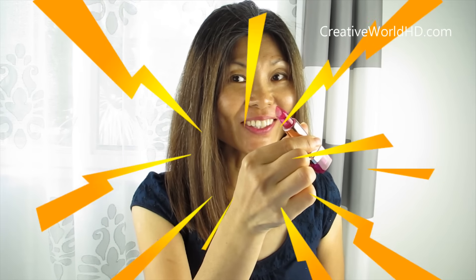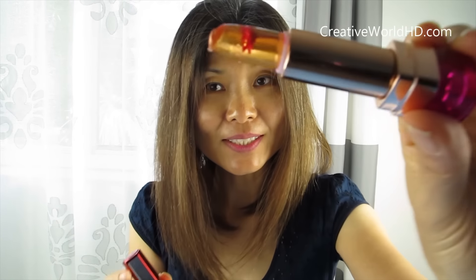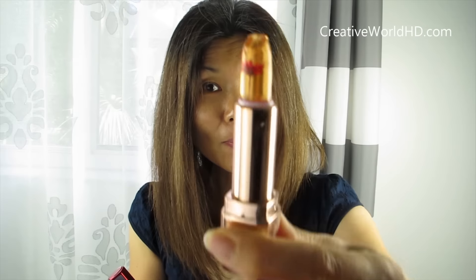Okay, now after we tested it out, we're going to open it up to see what's inside and what's different between these two. Since this one is already messed up, I'm going to open this one.